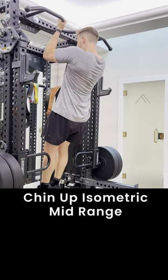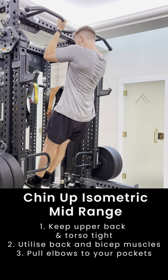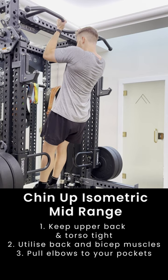The chin-up mid-range isometric develops the muscles we need for a full pull-up. This develops strength around the biceps and middle back muscles. Make sure your core is nice and tight so we're not swinging too much. A great cue to use is pulling your elbows down to your pockets to ensure that we're activating the right muscle groups.